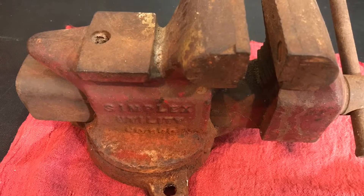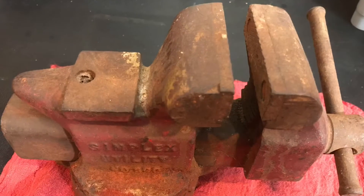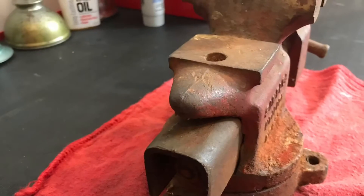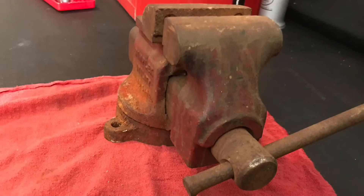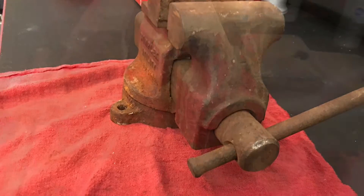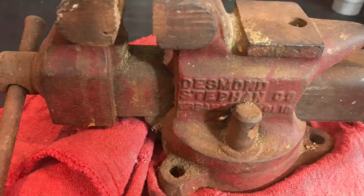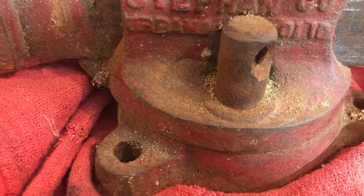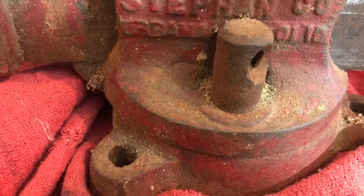Today's project is a vise restoration. This is a vise I picked up for about $4 when I bundled it in some tools a while back. I've been wanting to restore it. As you can see it's pretty rusted up, pretty roached in a lot of spots. It is a three inch vise — that's what the jaws measure across. It is Desmond Steven out of Urbana, Ohio, and it's a Simplex Utility.